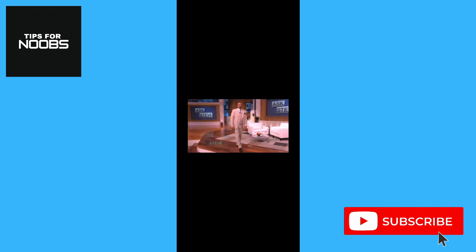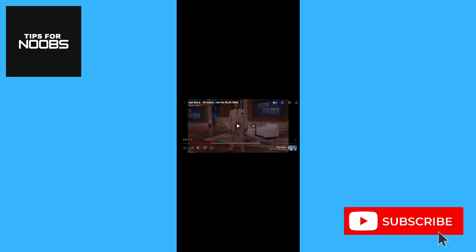And that's all it takes to use pinch to zoom on the YouTube mobile app. If you found this video helpful, I'd love if you liked the video and subscribed to my channel. Thanks for watching.